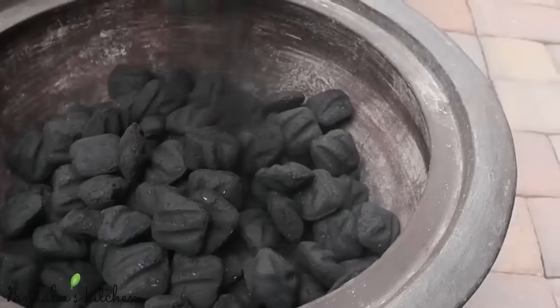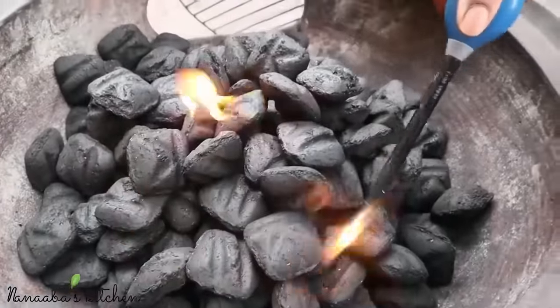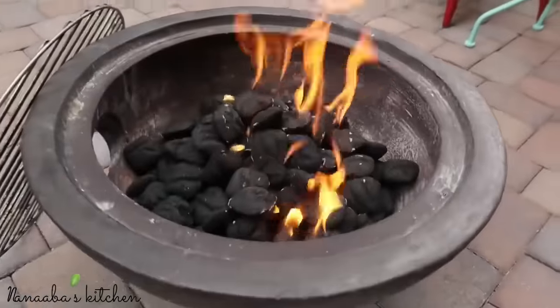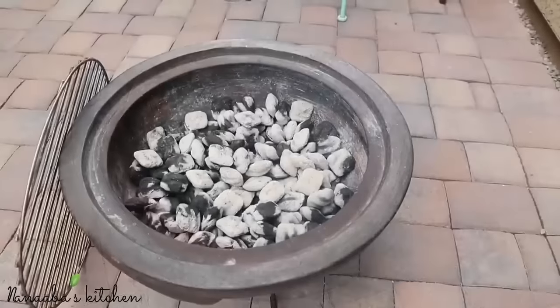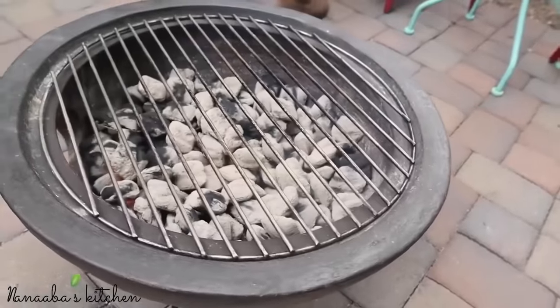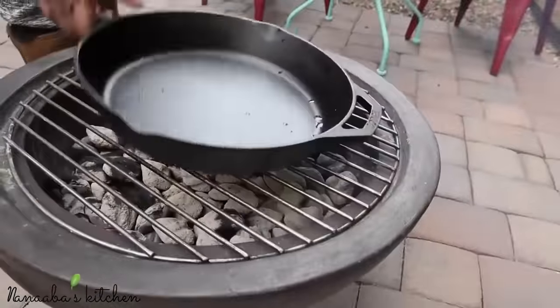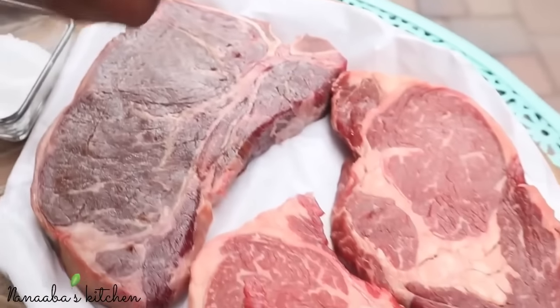I'm going to be cooking everything outside because it's a bright and sunny day. My fire is almost ready — I fan it just like we do in Africa and it's ready. The charcoal is lit and ready to transform our ingredients into something palatable.